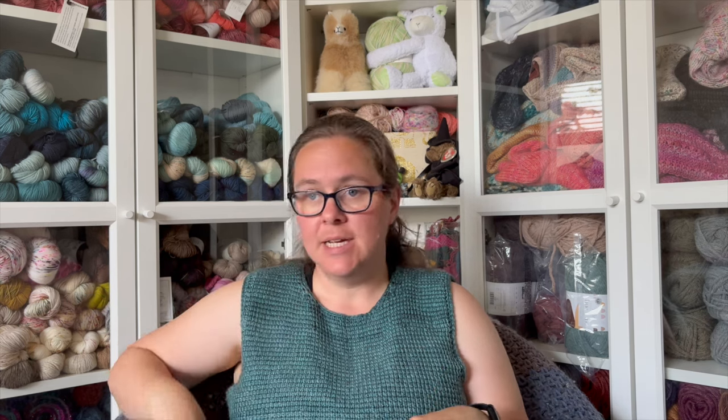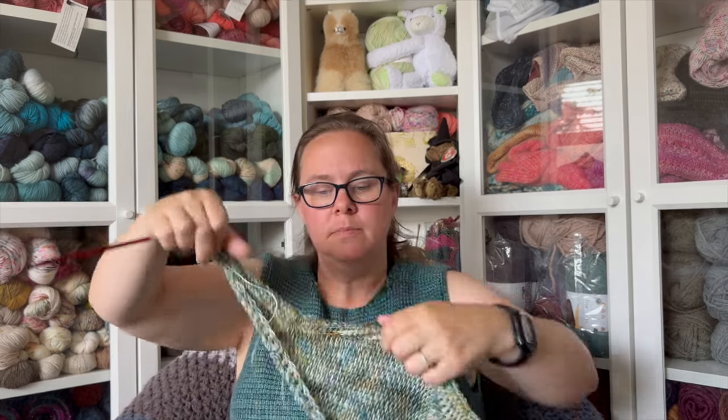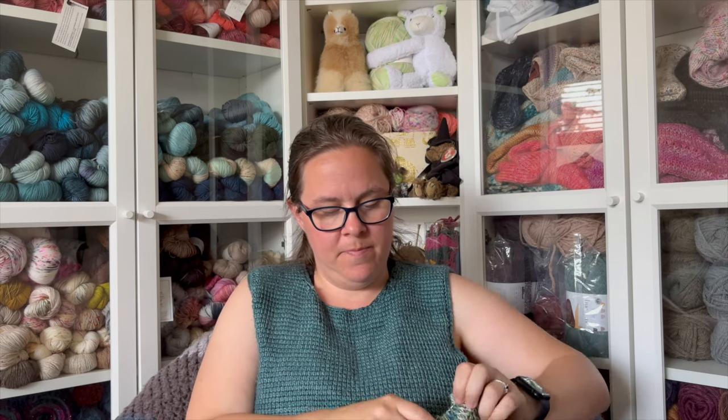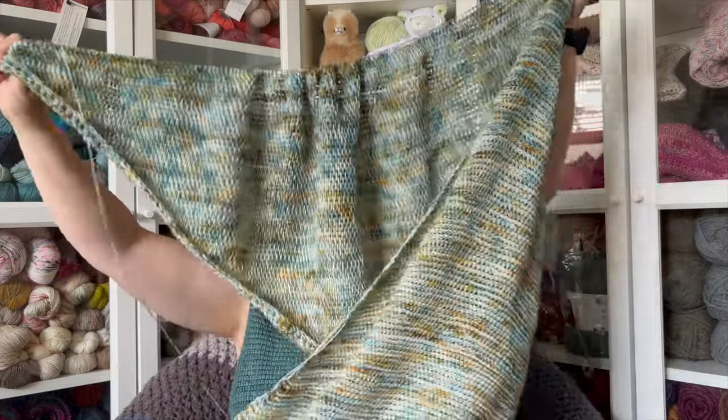My first work in progress is the Full Fade Shawl, which is a pattern test for Jen Lovett at violet.loops on Instagram. It's coming out later this June. I'll have a full podcast with it as the featured finished object in the next few weeks once the release date is set. It had originally been scheduled for June 13th but is being delayed a little. I only have about eight or nine rows left, so I should be able to knock it out today.